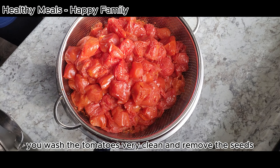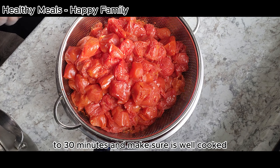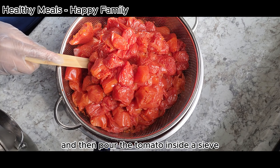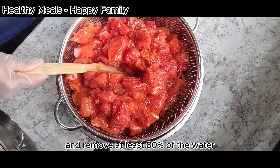After that, you're gonna boil the tomatoes for like 20 to 30 minutes. Make sure it's well cooked, and then pour the tomatoes inside a sieve and remove at least 80% of the water.